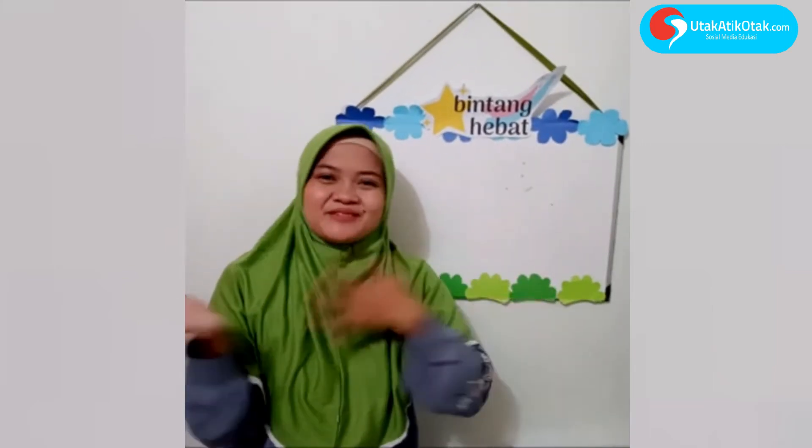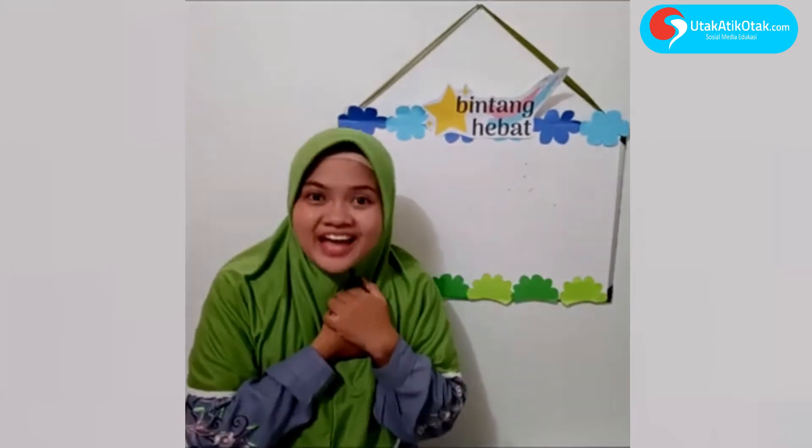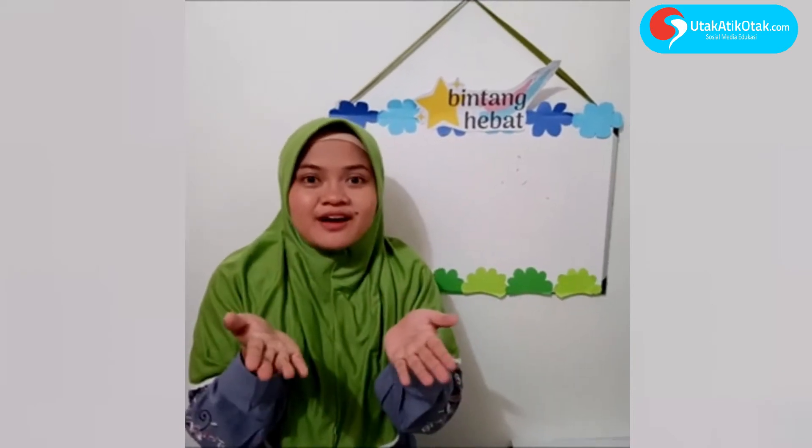Assalamualaikum ayah bunda, assalamualaikum anak-anak, apa kabar semuanya? Kembali lagi bersama Butari di Bintang Hebat. Semoga kita selalu dalam keadaan sehat walafiat, bahagia, dan diberikan keberkahan.